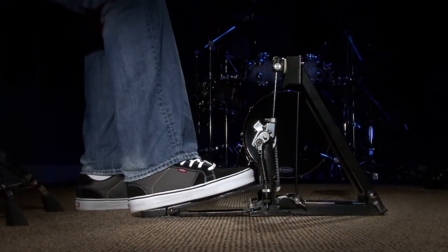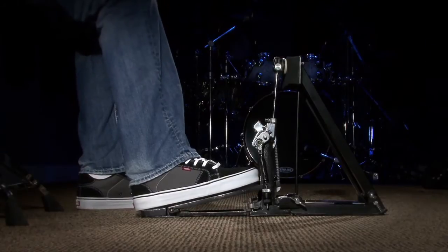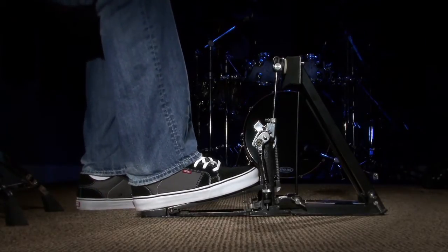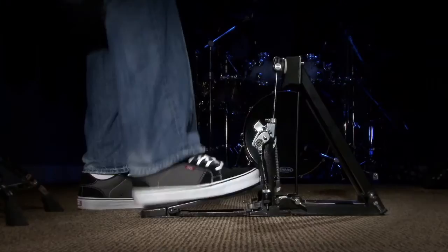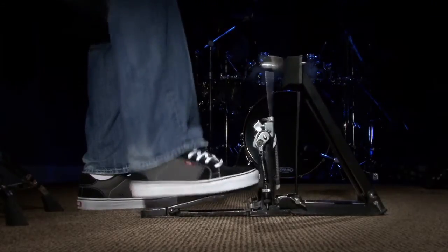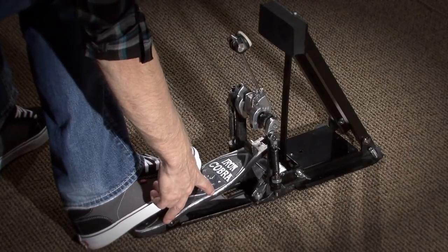I'm a size eleven and a half foot. On this pedal, my foot sits right at the top with a little bit hanging off the back. A lot of people think that to do the heel toe technique you need longboard pedals. I purposely didn't use longboard pedals for this demonstration because I wanted you to see that's not the case. I have a size eleven and a half foot — probably average or above average for guys — but it doesn't matter, I can still perform the technique. Even if I move my foot down and I'm only using a small portion of the pedal, I can still play it.